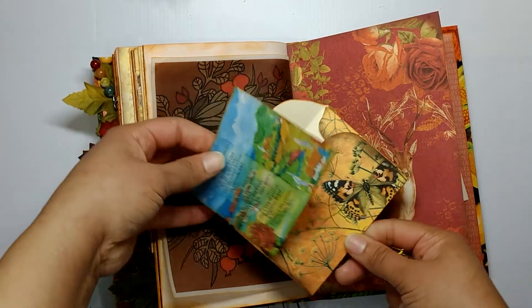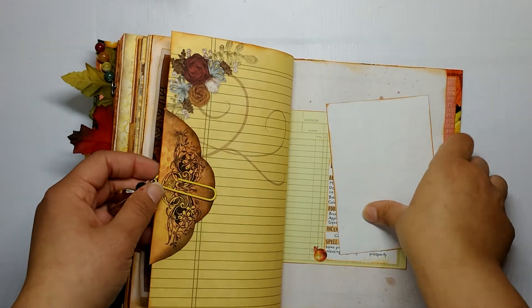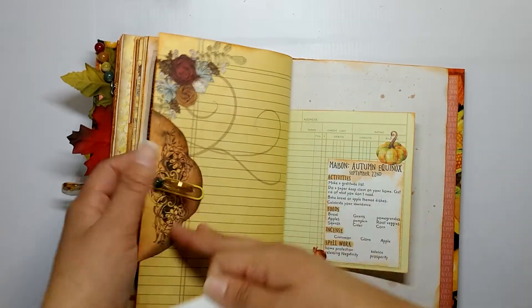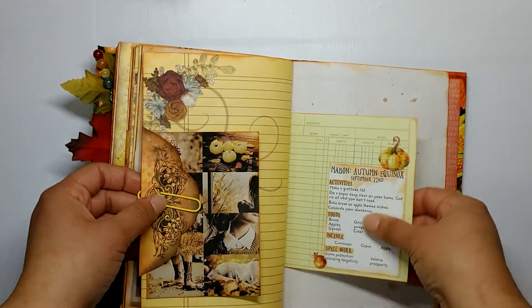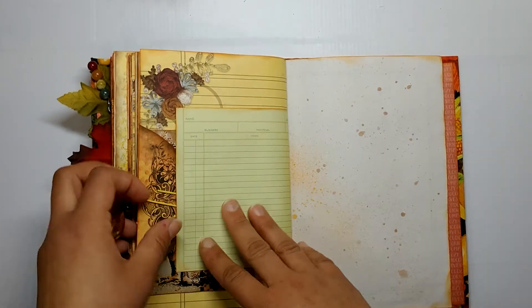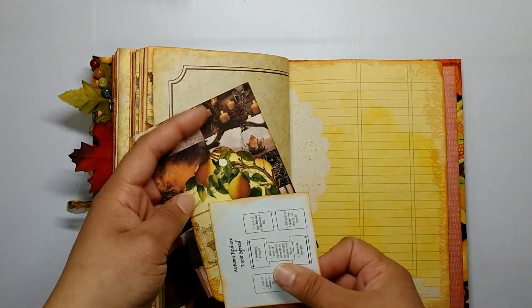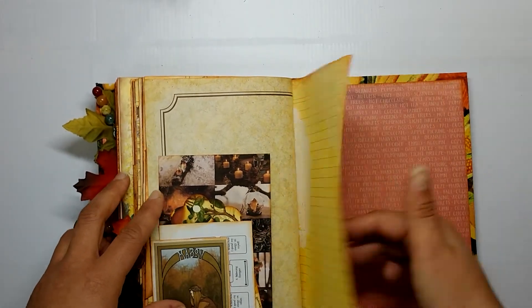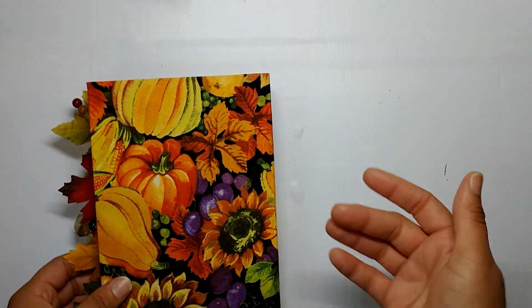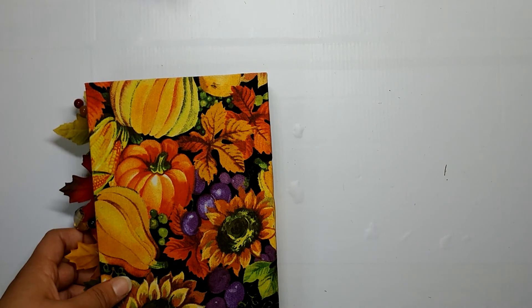I really like how it came out - I think everything kind of works together really nicely. There's the other mood board on the other side, and the other side of that ledger paper with some more washi tape, and then this is the last little pocket, and that's the back. That's it for this one you guys! Stick around because there's gonna be another one right after this. Thank you so much for watching - bye!